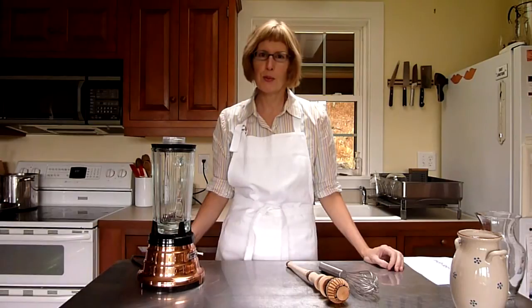Hello, I'm Holly, host of Daddy Corners Cookbook Club, and today I'm going to show you how to froth drinking chocolate — Mexican drinking chocolate — and we're going to use three tools to do this.